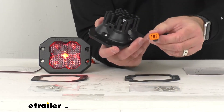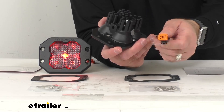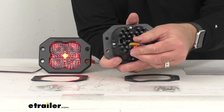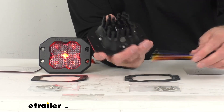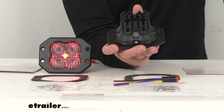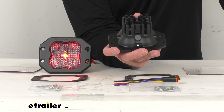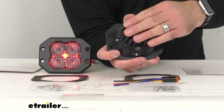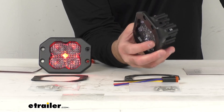This also has the industry standard integrated Deutsch style pigtail connector, and that pigtail is going to plug into the back of the light just like that. While we're looking at the back of the lights, you can see that we have a breather patch on each of these lights, and that's going to help prevent any moisture buildup. These heat sinks are going to do a great job of dissipating the heat quickly to increase the longevity of these lights.